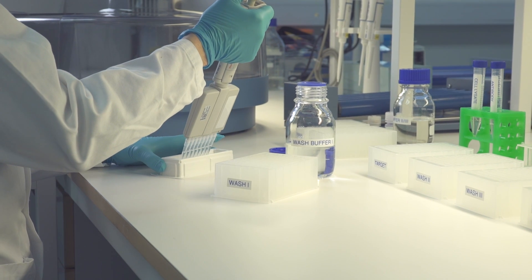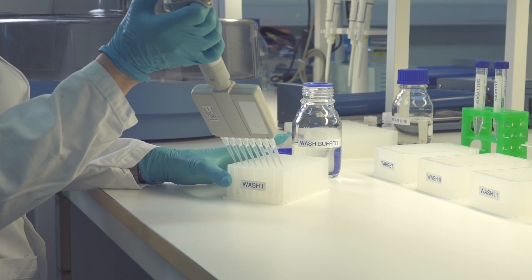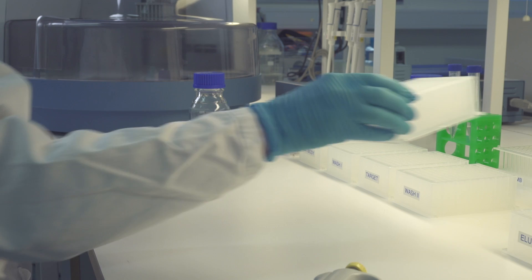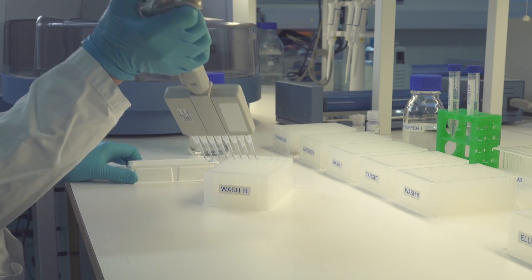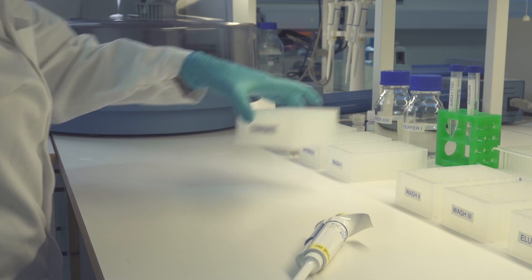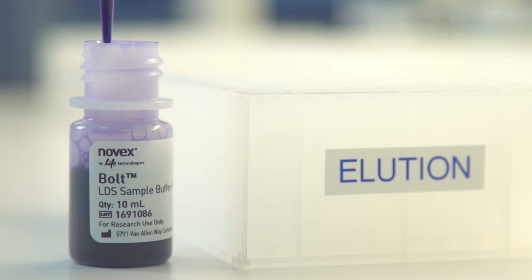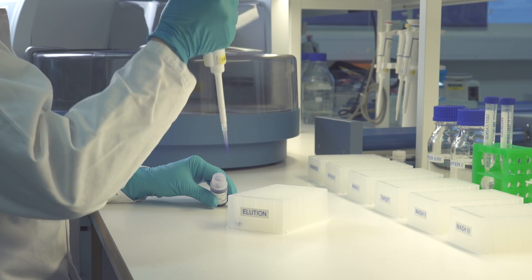The protocol includes three washing steps: one after antibody binding and two after target capture. The protocol is designed for 200 microliters of target sample. The final step is the elution. The prepared plates are now ready to be loaded onto the instrument.